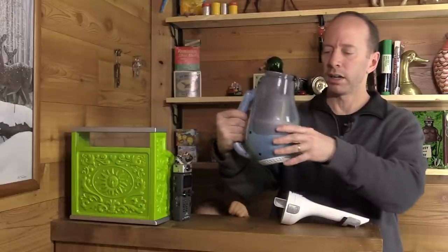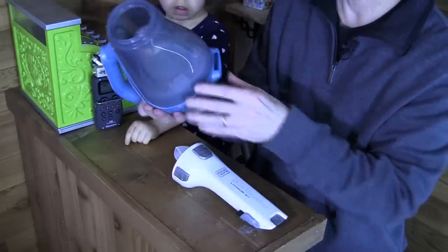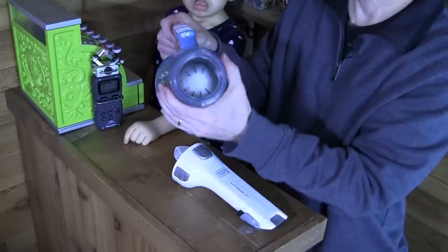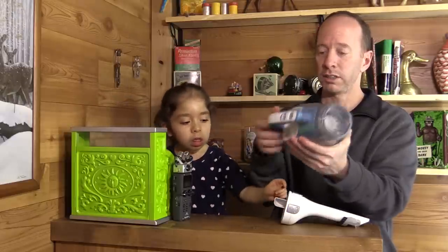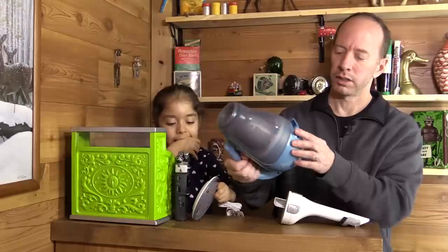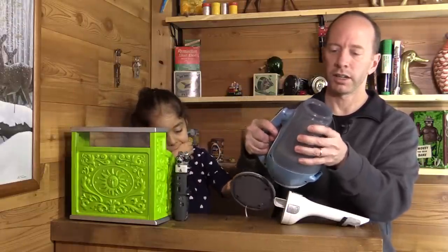It looks like the filter here. My only question is if there's some dirt caught in there, how are we going to clean that out? I'm sure it comes off somehow. But maybe you won't need to — that's something you may have to look into the instructions to find out.